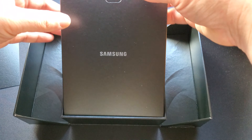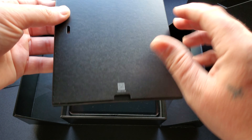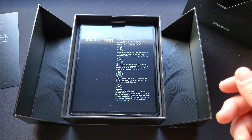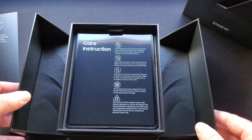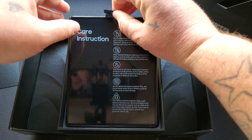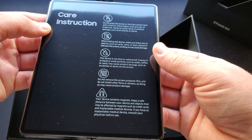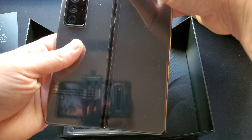As you know, inside the box here you get your little literature on the device, the concierge service that comes with the Z Flip and Z Fold products. And then you get your little warnings on the front. As you can see, I got the Mystic Black.